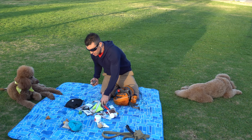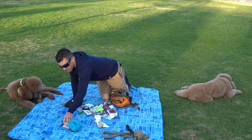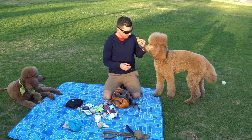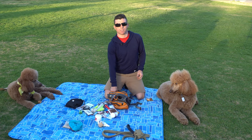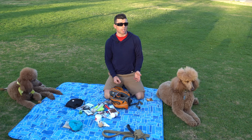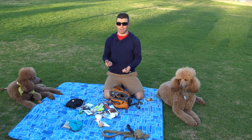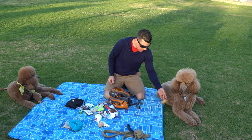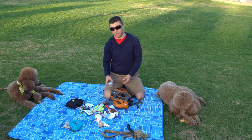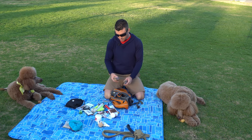Keep a couple extra dog treats. They had a sample earlier — it's important to have some so you can keep them busy when you're preoccupied, trying to map out your next movement. That'll keep them quiet and give them something to work on. It's also just fair because they're probably going to be traumatized in a really disastrous situation — there's going to be screaming.